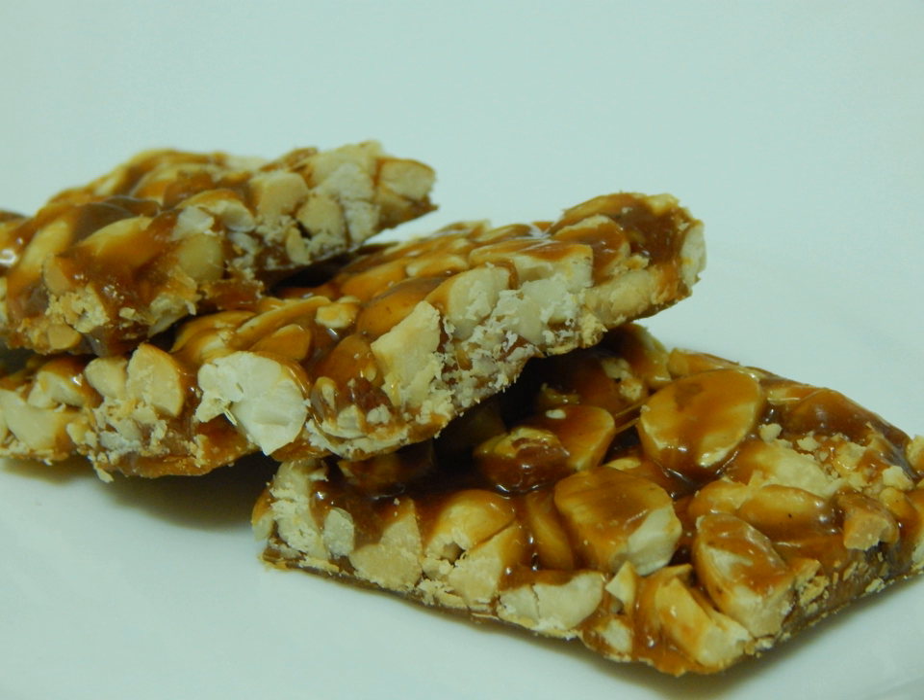It is a very popular sweet item in both rural and urban South Asia, spanning India, Pakistan, Bangladesh, Nepal, and Sri Lanka. Some also add glucose to the Chikkis. It just started from a single flavor of jaggery and peanuts, but today there are many different exotic flavors available in the market.